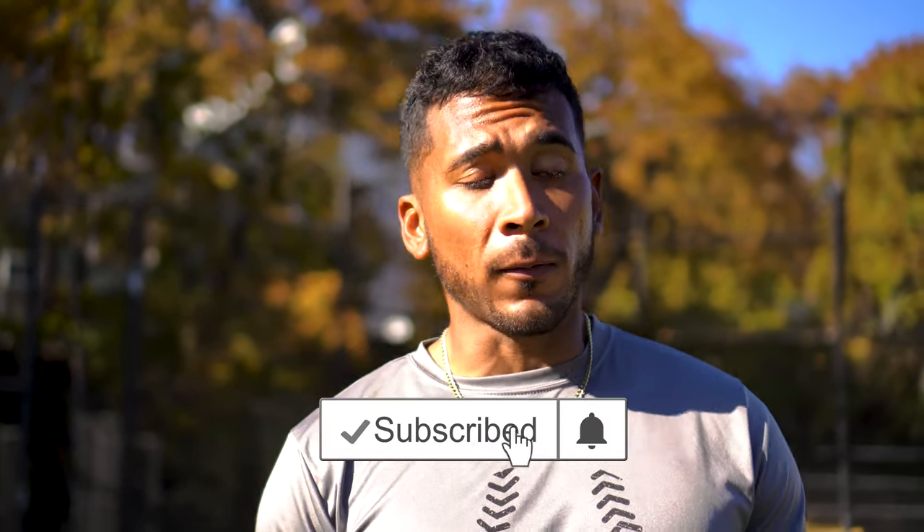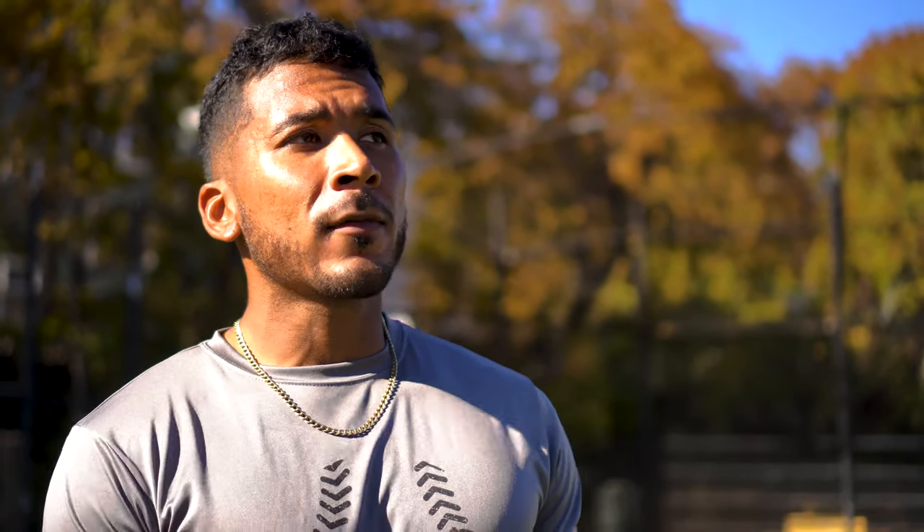In this video, you learned about the three tools you need to become a better infielder. If you need more videos to help you become a better infielder, click this playlist because we have an abundance of infield knowledge already on this channel. Make sure you hit that subscribe button and the notification bell so you're notified every time we drop a new video. Hit that like button for the YouTube algorithm. Time is now.